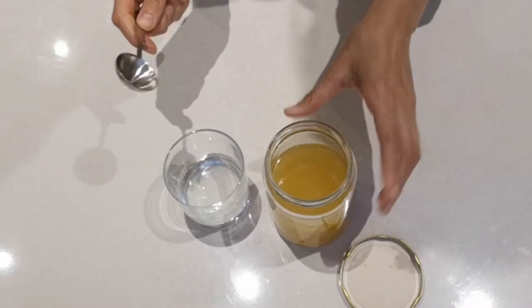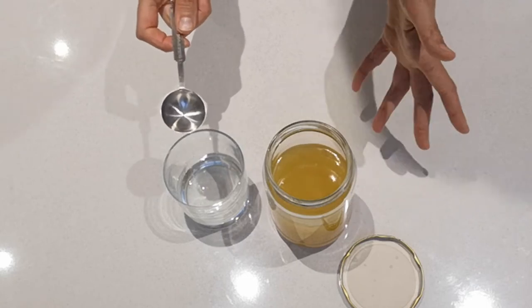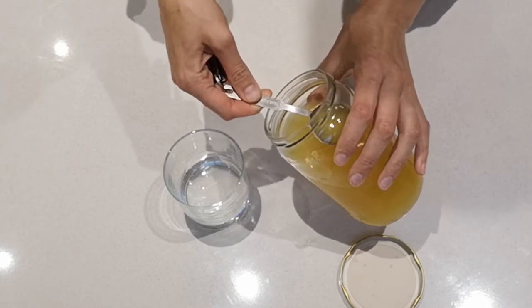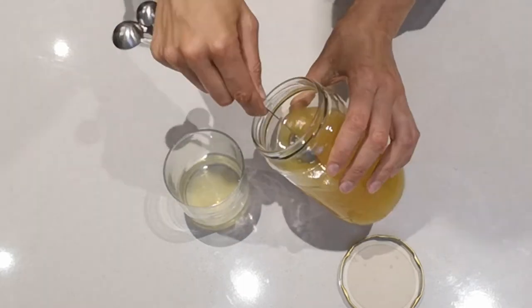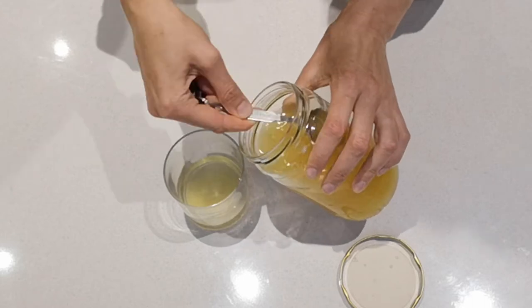Now this golden liquid is ready. Apparently you need to use two to four tablespoons of this liquid a day. Since I really want to get rid of this cold, I'm gonna use four tablespoons.